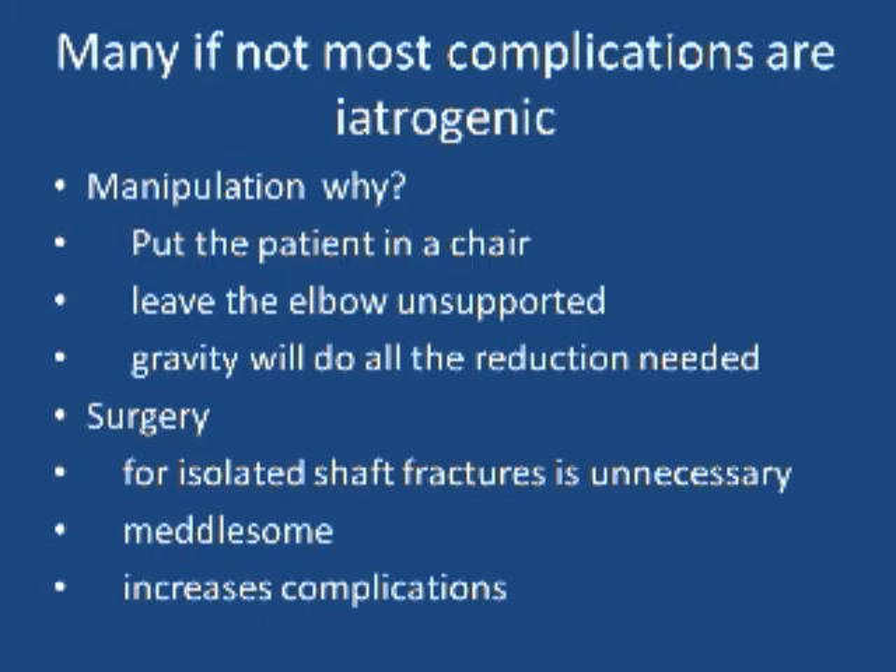People hold the wrist to the neck with a collar and cuff, and allow gravity to pull across the fracture — these fractures reduce. What about surgery? For most isolated shaft fractures, surgery is unnecessary. It's meddlesome. It increases the complications; it does not decrease them.